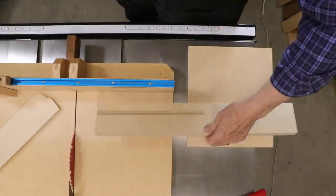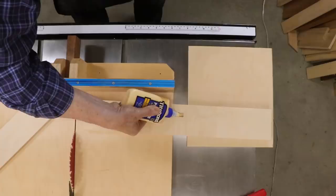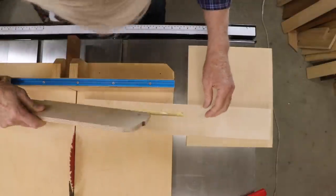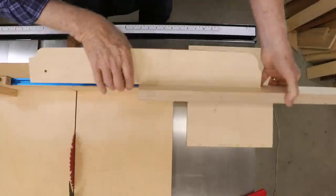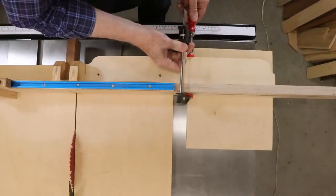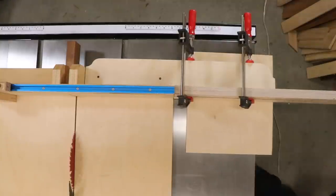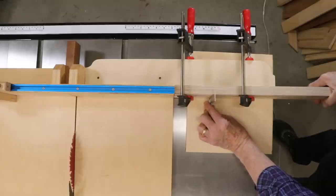Once the fit was right, I glued the fence to the back support. A glue joint like this is actually much stronger than most woodworkers suspect, because there are a lot of misconceptions about end-grain gluing. I did a video on that subject as well. It's important to maintain a 90-degree angle between the fence and the support arm. It's also important that the dado slot be a tight fit.